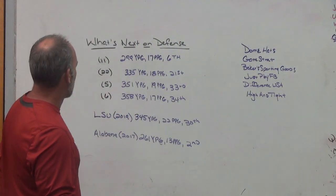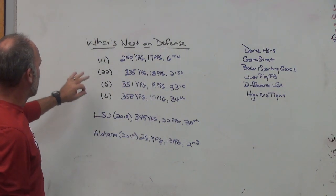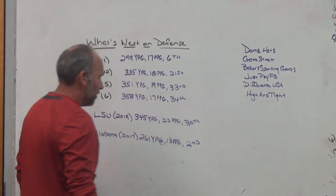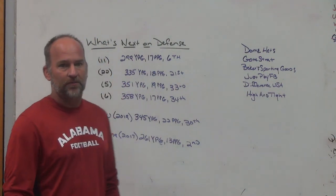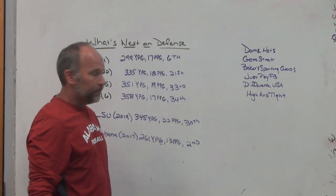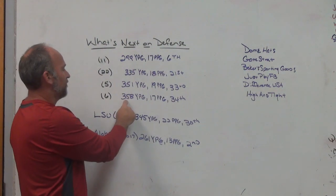What I've got here are the numbers of the four college football playoff teams. On the left is their offensive ranking - 11th, 22nd, 5th, and 6th. Three teams in the top 15, nobody outside the top 25. Over here are their defensive rankings - 6th, 21st, 33rd, 34th. Only two in the top 25, only one in the top 10, and two outside the top 30 on defense. Their defensive numbers: 299 yards per game given up, 17 points; 335 yards, 18 points; 351 yards, 19 points; 358 yards, 17 points per game.